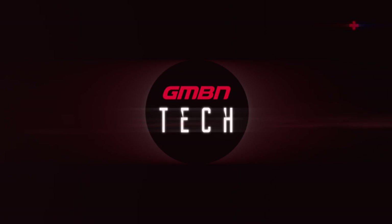Hello and welcome to Ask GMBN Tech, where you use hashtag Ask GMBN Tech down in the comments below and we try and get back to you as soon as we can. Let's get straight into your questions.